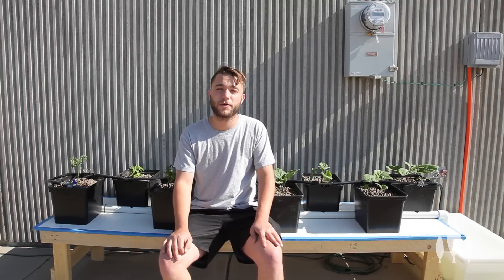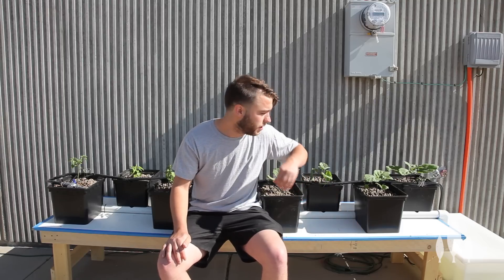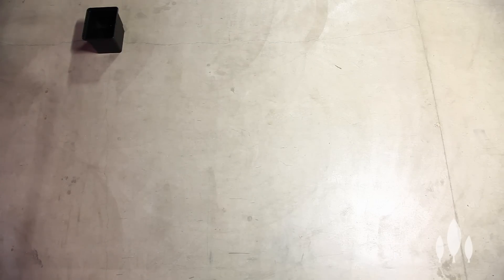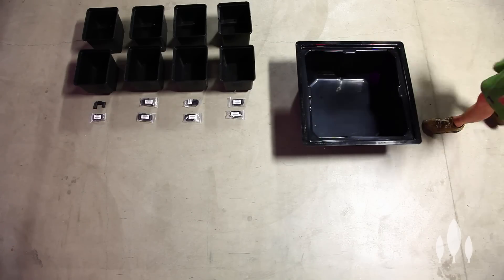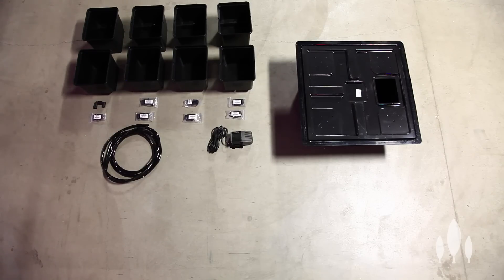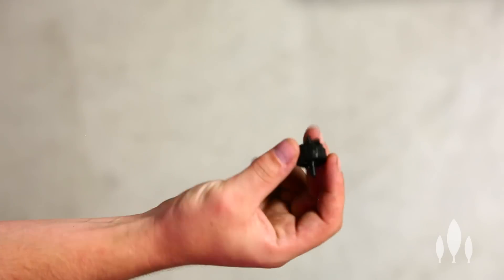Now the only thing we don't show you in this video is how to build the table itself, which what we did is we took a 2x8 sheet of melamine, put it on some 2x4s, and cut down the legs on this side so our drainage line would drain to the reservoir. So let's get started. The things you're going to need for this system is 8 buckets, and they should come with 8 drain fittings. A reservoir of your liking, which we ended up switching out to a 15-gallon white reservoir. A pump.